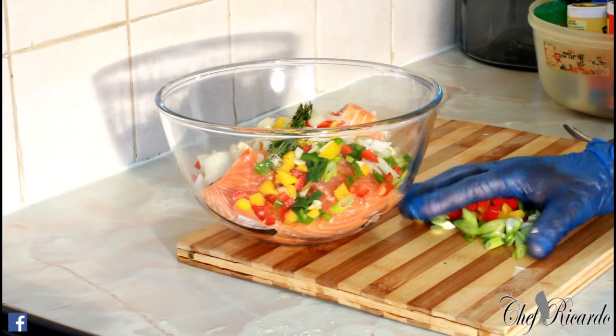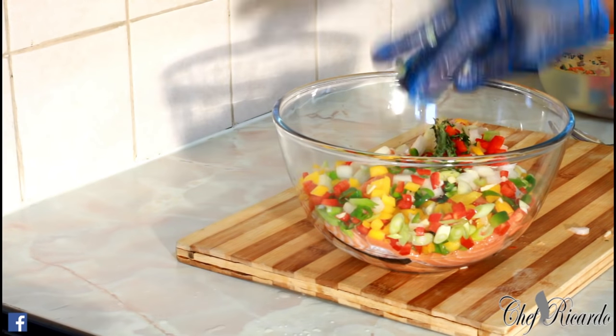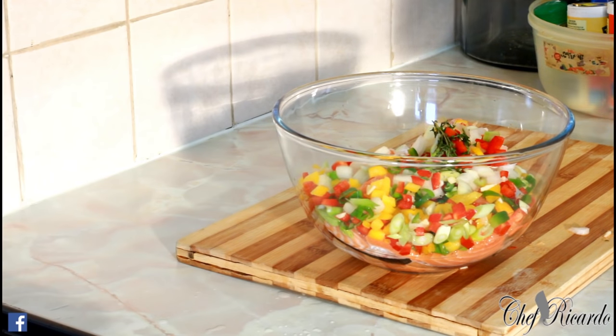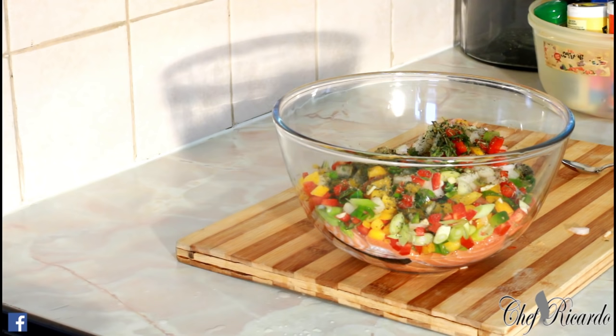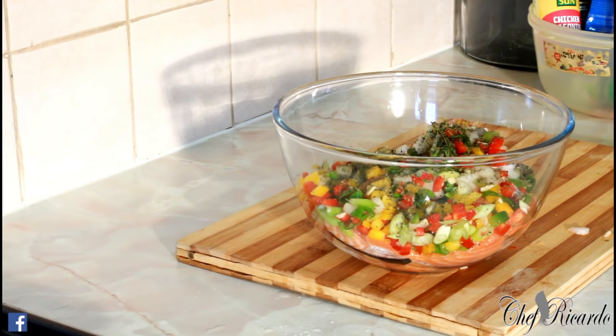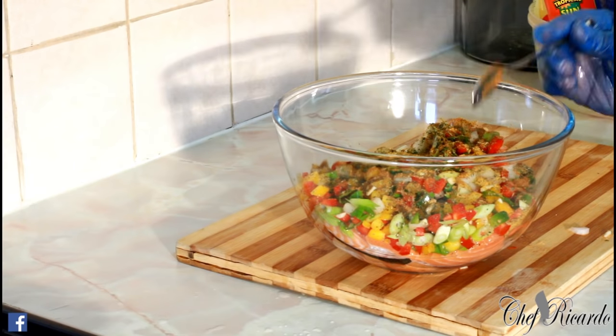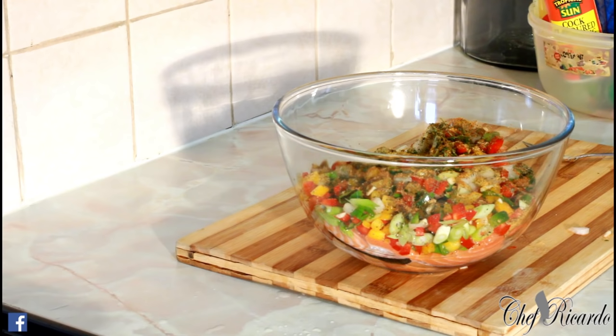Put all of the ingredients together inside of the bowl. Everything is inside of the bowl. The second thing we're going to do is put a teaspoon of mixed herb, a pinch of pepper, and then one teaspoon of chicken — just one teaspoon of your favourite seasoning. Or you can use some fish seasoning if you have it. One teaspoon of fish seasoning. Then a teaspoon of olive oil.